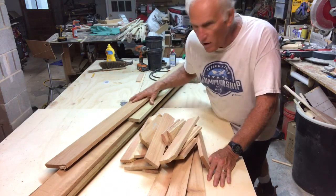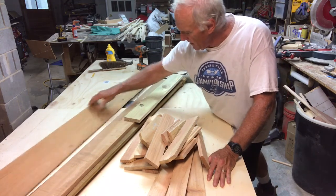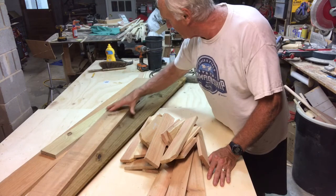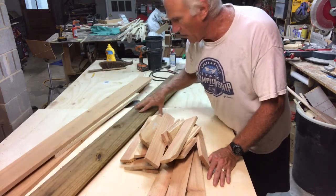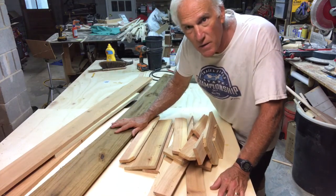I have gathered up all of this what I call outdoor wood. I've got some cypress, I've got a piece of treated lumber, I've got some more cypress, I've got a couple of fence boards, and some cedar left over from the birdhouses that Abby and Ethan made.